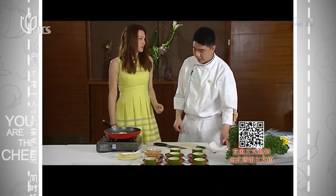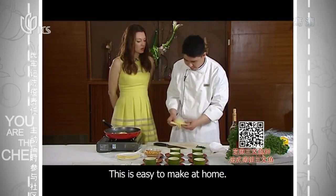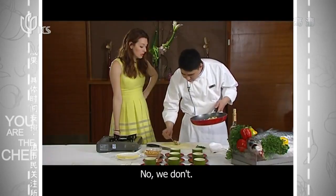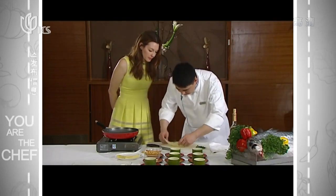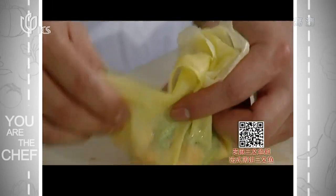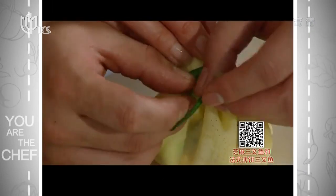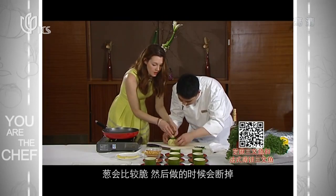Now we have our crepes — this is a French bread. You can make this at home. So it's just like a little package. If you don't put it into hot water first, you'll find that it's very hard and it will break when you're doing it. That looks beautiful — I love it!